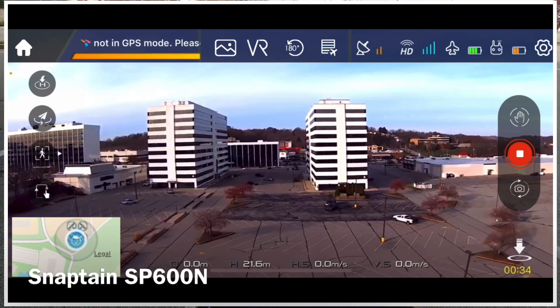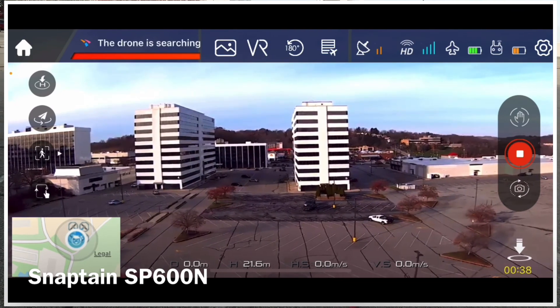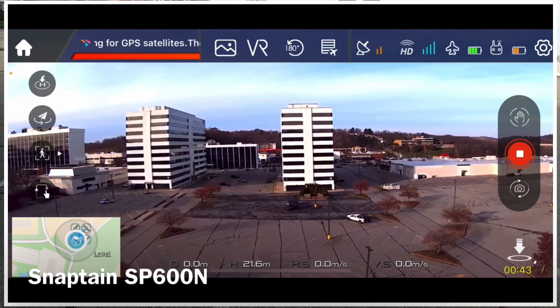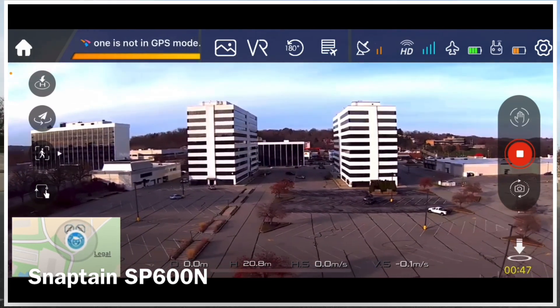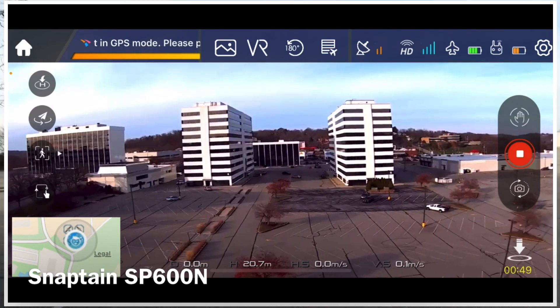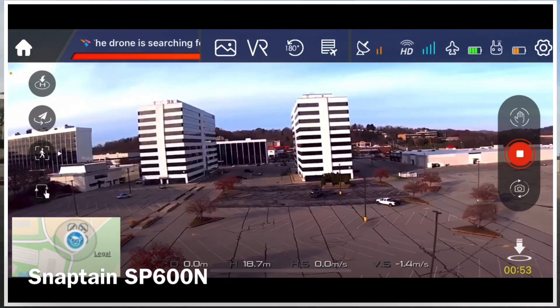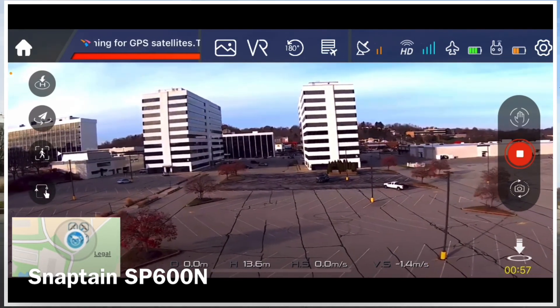I'm going to hold it up there so you can get some video of the office building. If you look on the screen recording you can see that it's going back and forth — going from yellow to red — and that's not good enough.